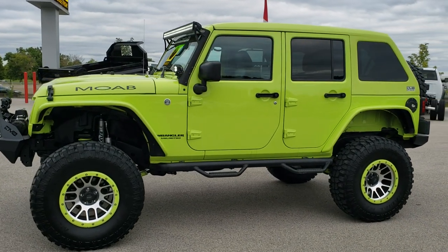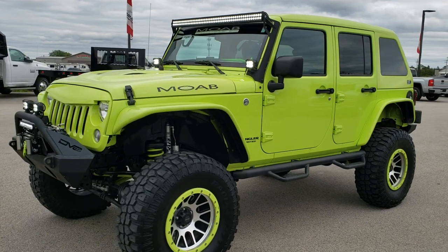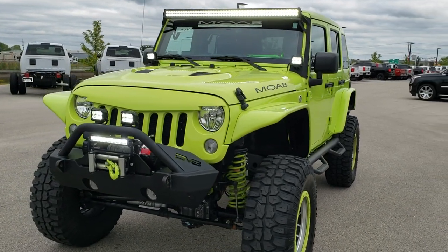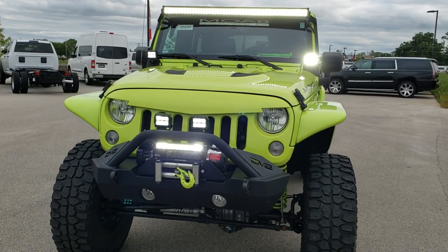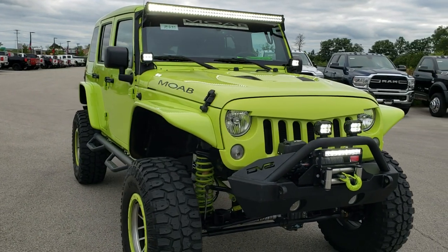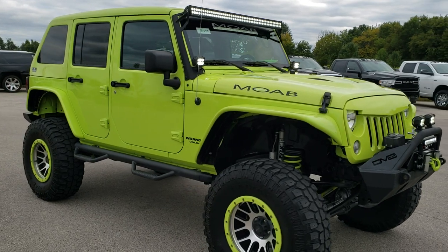Hey, this is Brett with Summit Automotive in Fond du Lac, Wisconsin, your new and used Wrangler headquarters. Today we are checking out this super cool, super clean 2017 Jeep Wrangler Unlimited Sport Package with the Moab Industries conversion package on it.